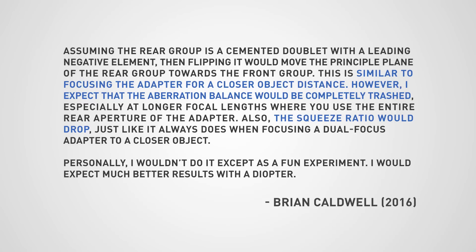It's time to test this out. I've reached out to Brian Caldwell, the designer of the Metabones speed booster, asking what I should expect in terms of results by flipping the glass around. Here's what he said: "Assuming the rear group is a cemented doublet with a leading negative element, then flipping it would move the principal plane of the rear group towards the front group. This is similar to focusing the adapter for a closer object distance. However, I expect that the aberration balance would be completely trashed, especially at longer focal lengths where you use the entire rear aperture of the adapter."